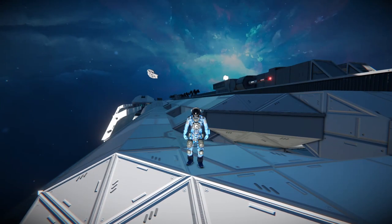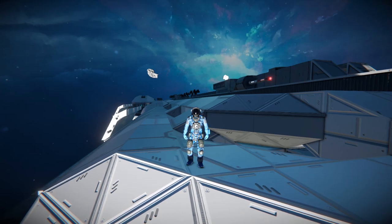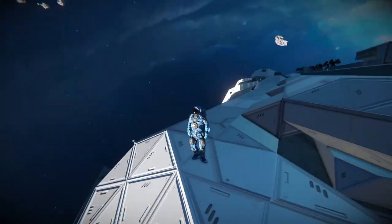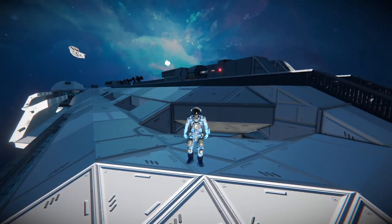Hey there, Parsa here, back with another Space Engineers video. Today I'll be reviewing the Z-Bond Remastered Battle Carrier Mk2. This is a pretty impressive ship — very much worth staying for to look around at.